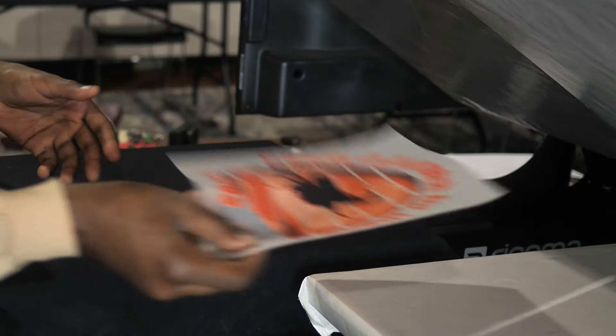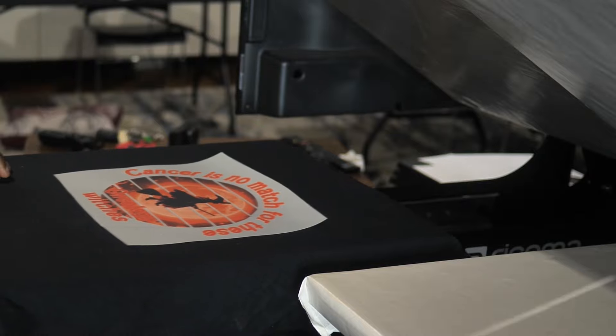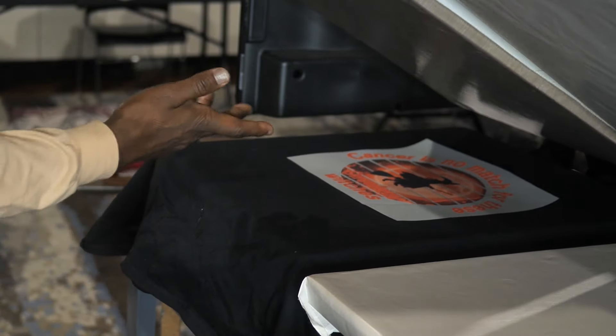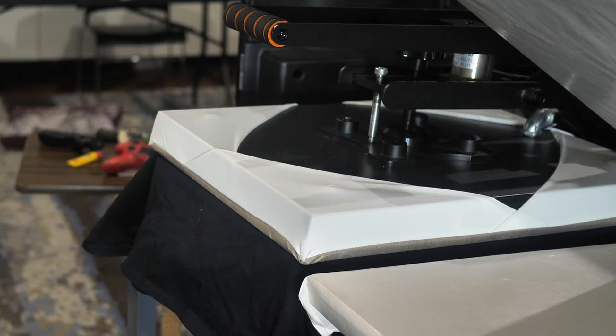We're at 300 degrees. I'm going to go ahead and lay my paper right here — got it laid down — and I'm going to go for 10 seconds. Notice no cover sheet. You can use a cover sheet if you want to, but I'm going no cover sheet right now.